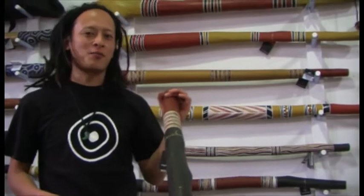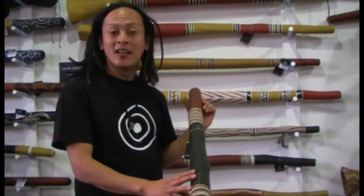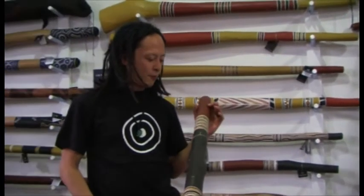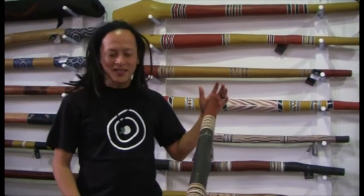Hi, it's Sanchi from Digital2Bret. I'm just playing a traditional Yidaki from Northeast Arnhem Land. Just arrived in the store and this one is made by Bruce. This is just a masterpiece again.